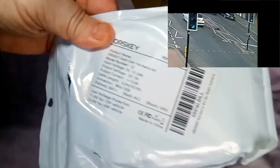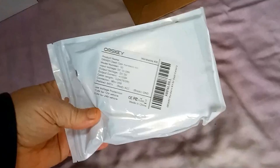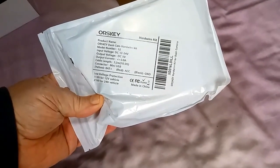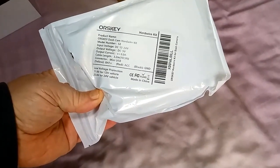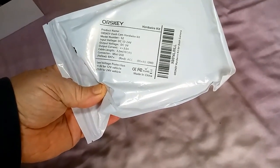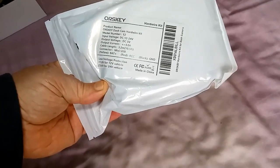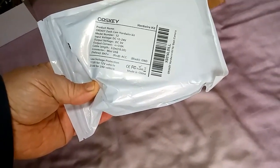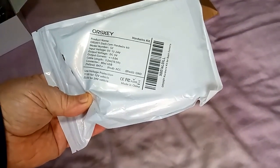This says Orski hardwire kit. Product name: Orski dashcam hardwire kit. Model number S2. Input voltage: 12 to 24 volts. Output voltage: 5 volts. Output current: 3 amps. Cable length: 10 foot, or 3.2 meters. Connector: mini USB. Made in China. Low voltage protection: 11.6 volts for 12 volt vehicle, and 23.6 volts for 24 volt vehicle.